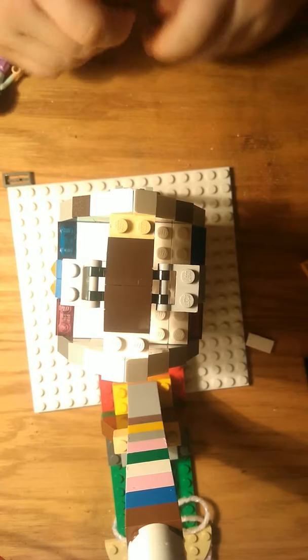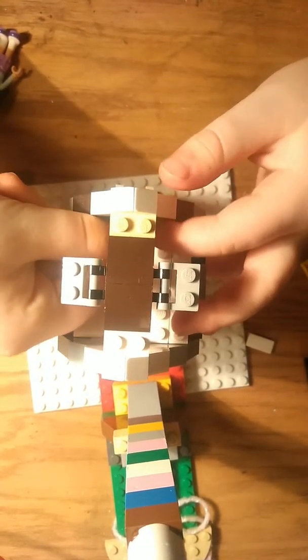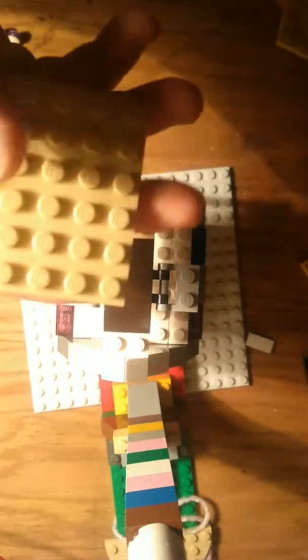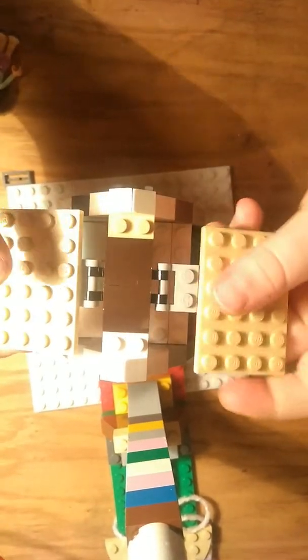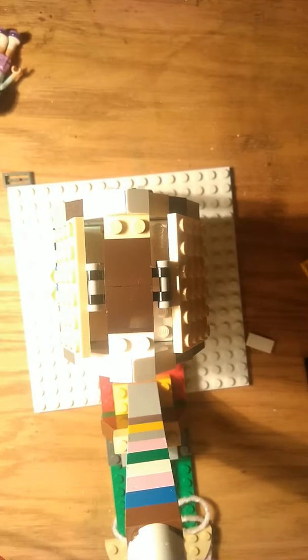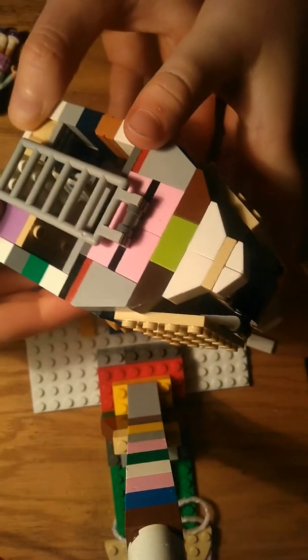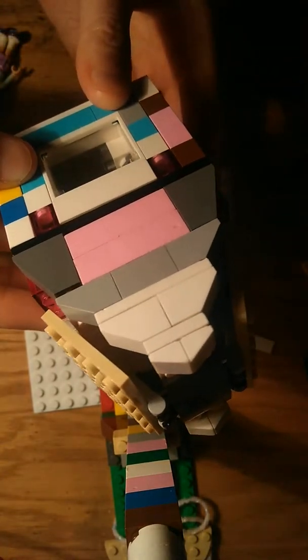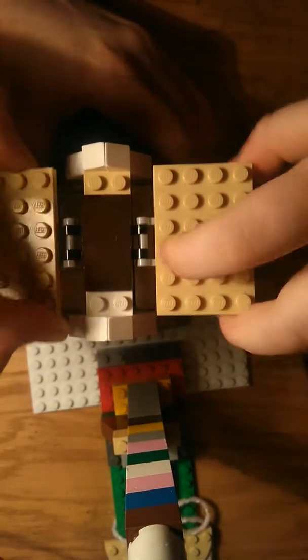Now we're going to add her trophy for the creativity contest, which goes right here. And then you should have these two pieces that look like this — two of them. If you don't, then you can just pretend she has real tiles. And ta-da! Her house is done! See you guys next time in the slime video! That's what it should look like, except the TV should be hanging up where it should be, and the upstairs should look like what you just saw. Ta-da! Bye!